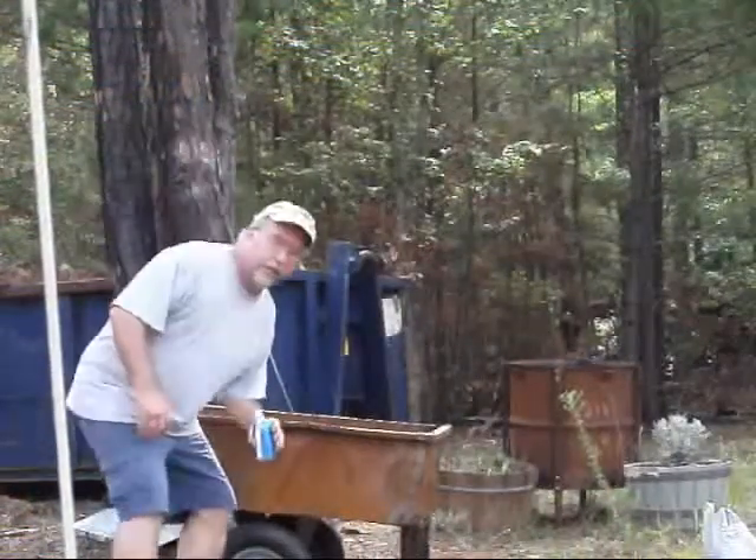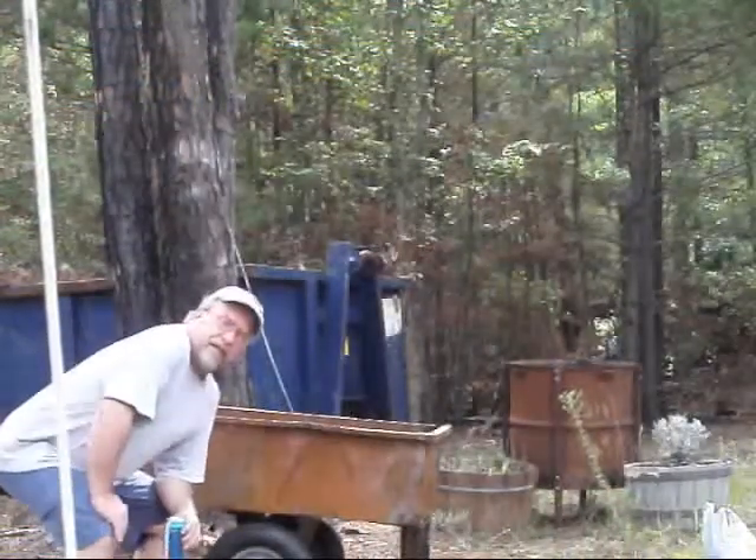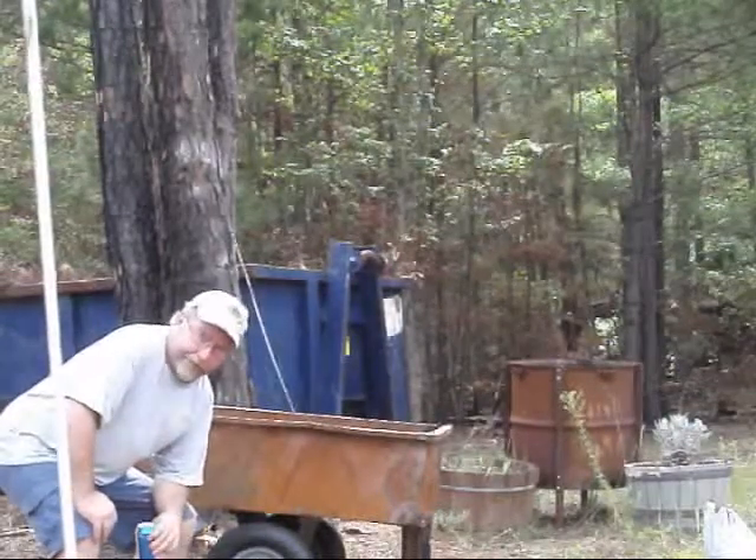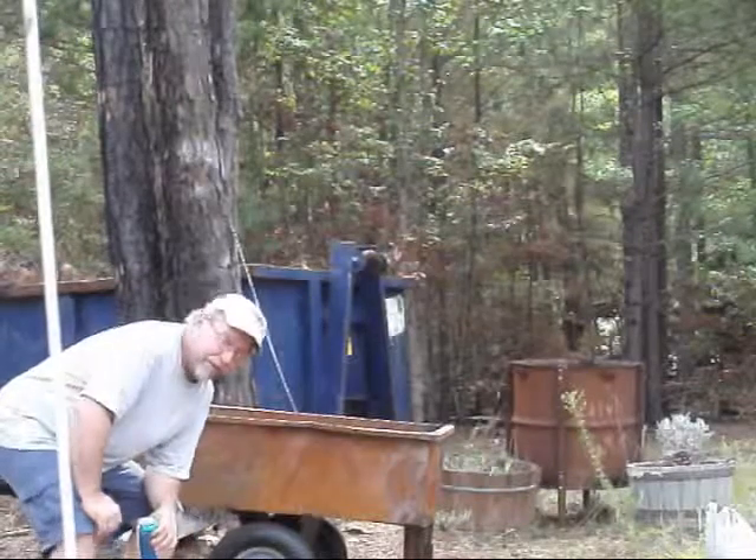If I ain't in the picture, I'll get in the picture. Today, what we're going to do is try and reclaim the yard cart that got burned up in the old fire.